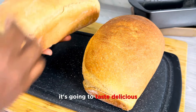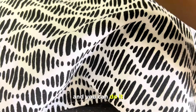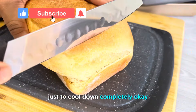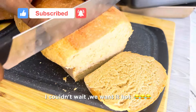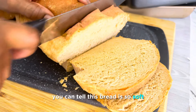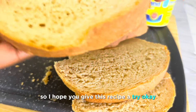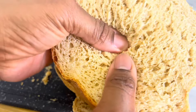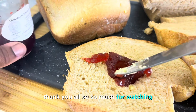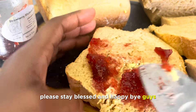You can do this simple recipe — just have your ingredients at room temperature and you can do it. It's really that easy. I went ahead and covered it with my kitchen towel just to cool down completely. You can tell this bread is so soft, light, and fluffy and tastes super delicious. I hope you give this recipe a try. Thank you all so much for watching — until I come your way with another amazing recipe, stay blessed and happy. Bye!